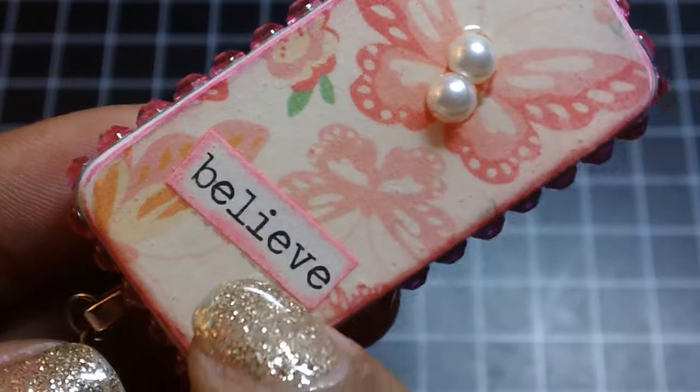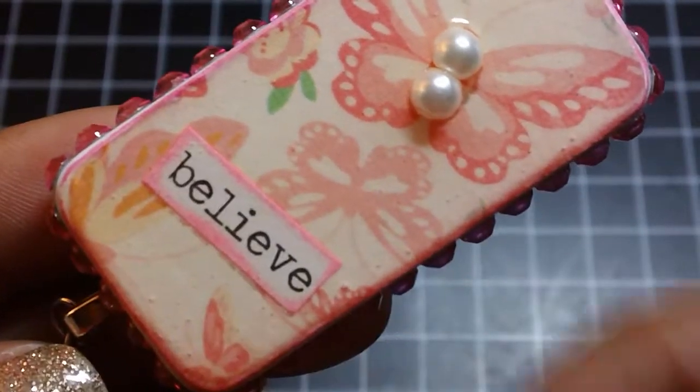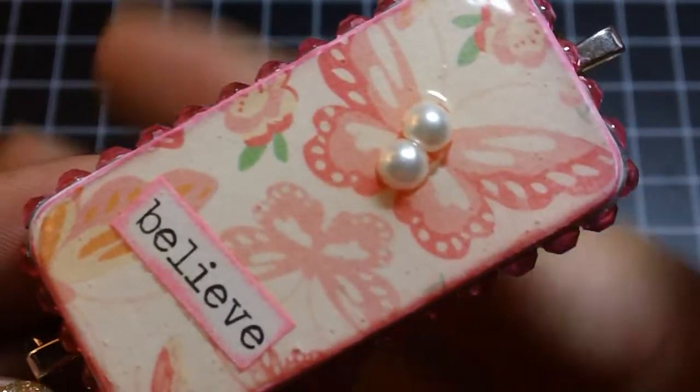This is a piece from the Tim Holtz Chit Chat, and it says 'Believe.' I inked around the edge and added that, and then I added two pearls in the middle of the butterfly.